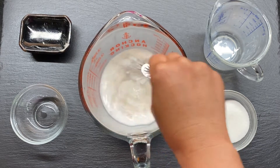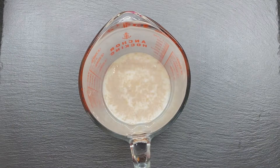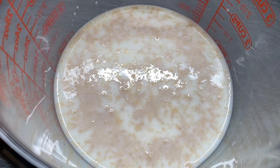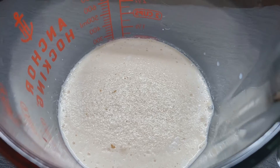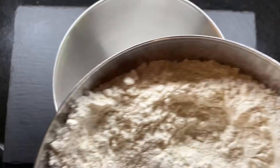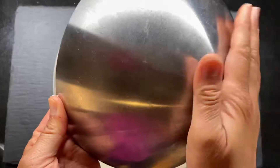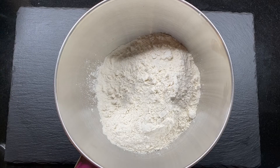We're gonna let it sit for about 5 to 10 minutes just to make sure the yeast is still active and alive before we pour it into the flour and dry ingredients. After 5 to 10 minutes, you can see the bubbles on top — the yeast is good and ready to go.